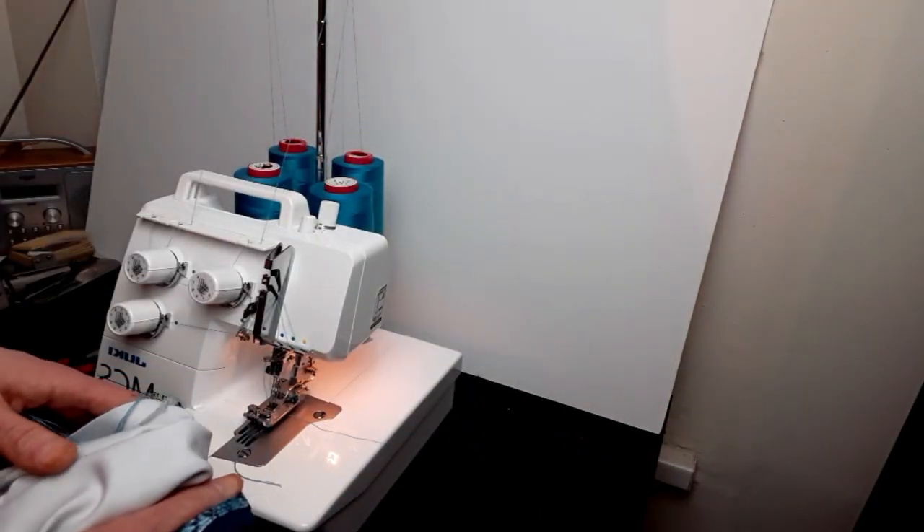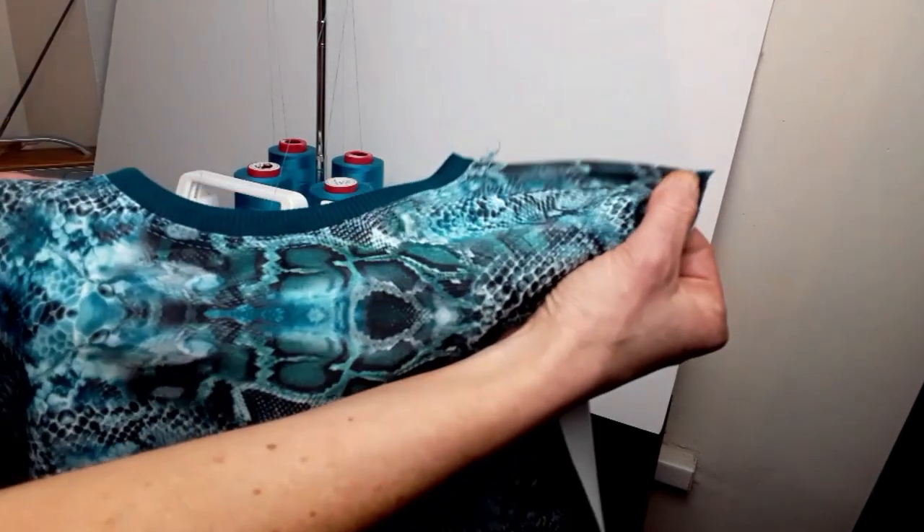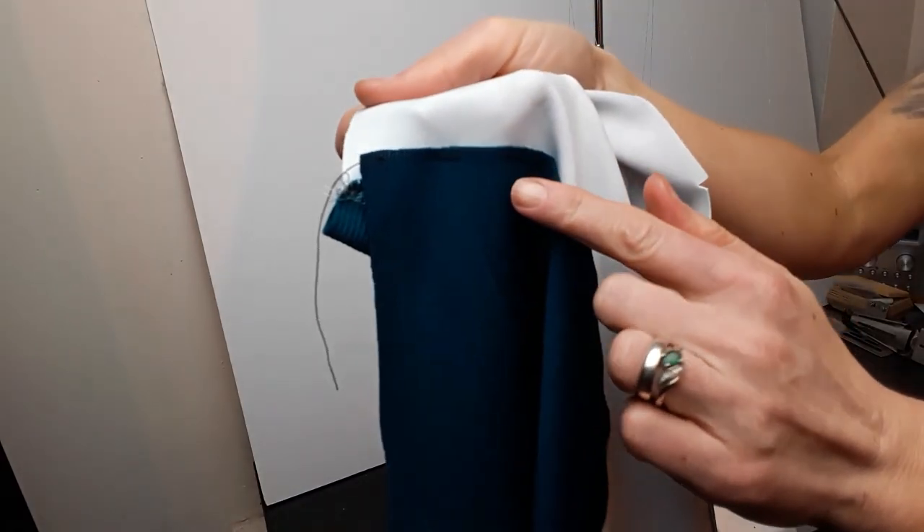Now I'm going to hand baste the pocket pouches to the pocket openings, to the front. The pocket pouches are now inside — they are basted by hand. That's the basting.